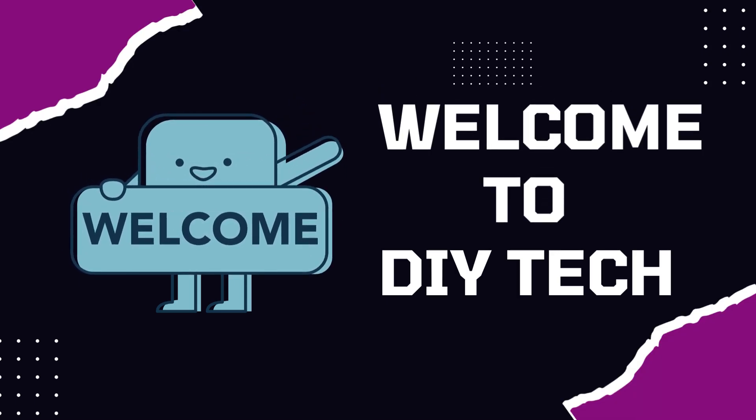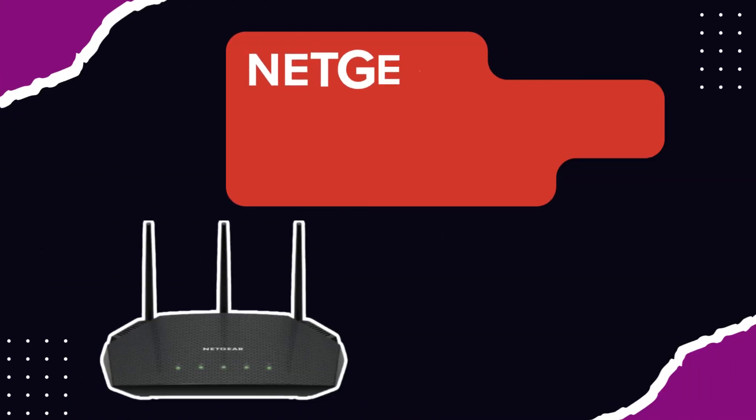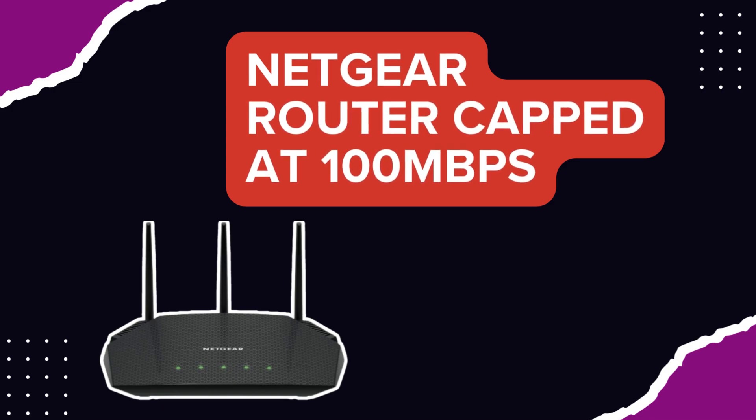Welcome to DIY Tech. Netgear router capped at 100 megabits per second.